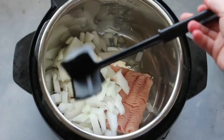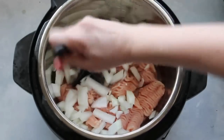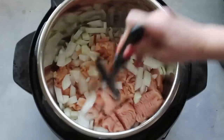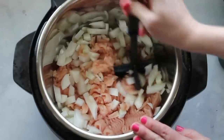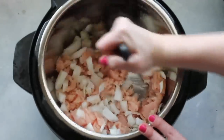Now this is called a chopster. If you've never heard of one, it's amazing when you're cooking ground beef or ground turkey — it literally chops and stirs it up. I got mine on Amazon for about six or seven dollars. I'll put a link in the description for those of you who are looking for one.